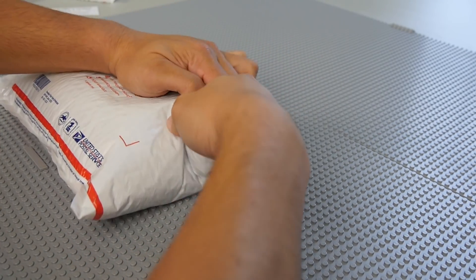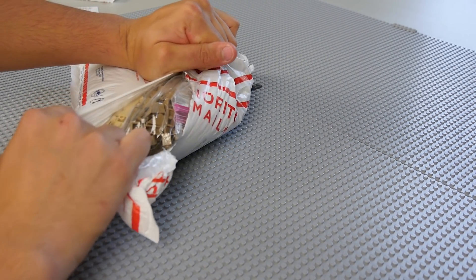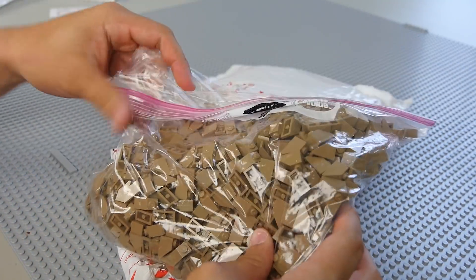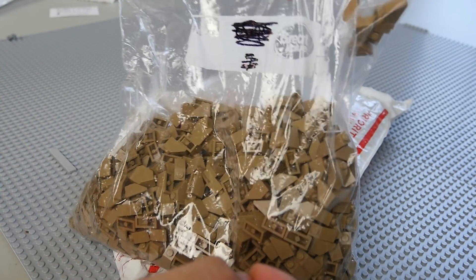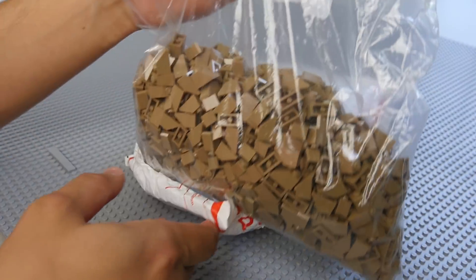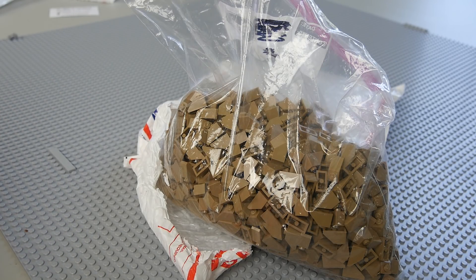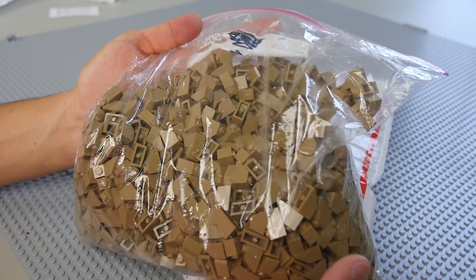There should be a lot of pieces for us to use for Kessel in the upcoming updates, which is always exciting. Looks like the first thing we got here is going to be a whole bunch — I'm talking a whole bunch — of these one-by-two dark tan slopes. These are going to be used for the mountain and the border. I believe this is like 400 or so, just a really insane amount of slopes. I actually have only one PAB cup of normal tan of these parts, so having these is going to be a big help.